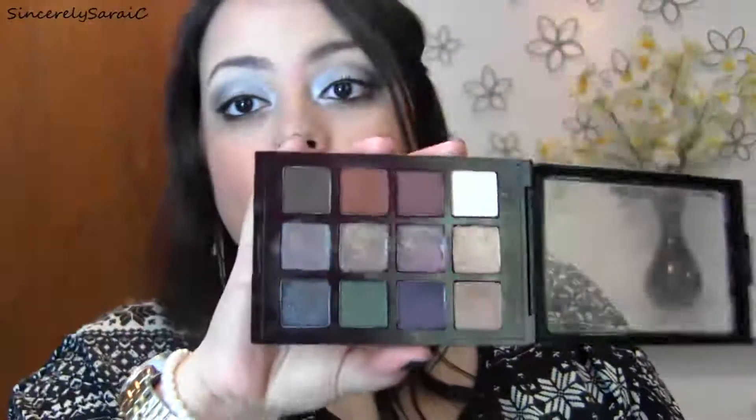My only complaint is that there are no mattes. I wish there was a matte highlight, a matte blending shade, and a darker matte shade for the outer V. But if you're an eyeshadow junkie, you probably have mattes in your collection to pair with this palette. The formula of these shadows is definitely creamy and blendable — almost like the Too Faced shadows. I wouldn't say they're as pigmented, but the blendability and creaminess is definitely on par.